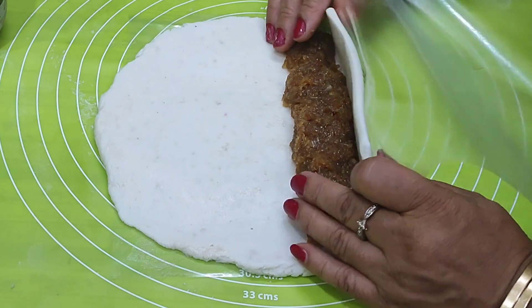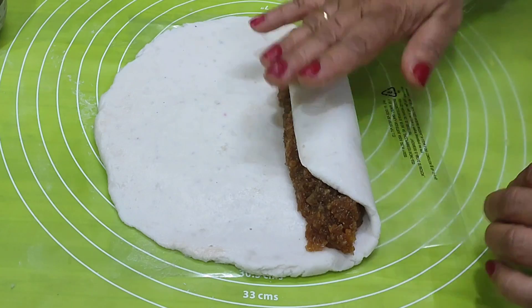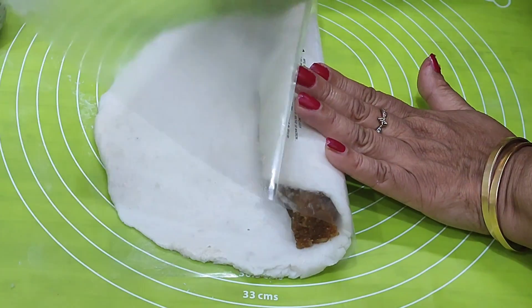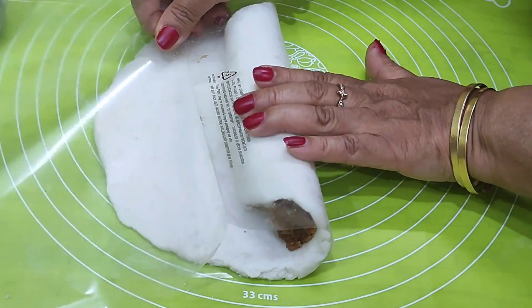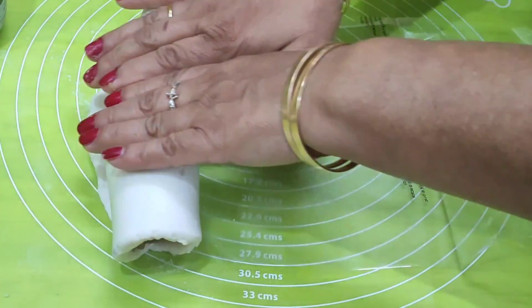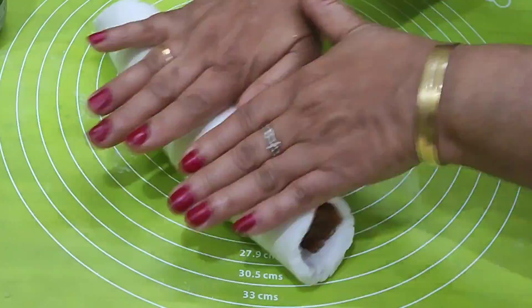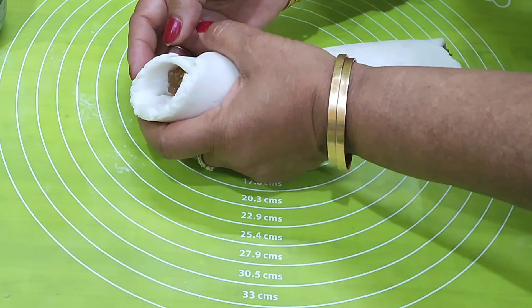I will show you this step again. Look carefully at the coconut filling placement as I demonstrate the next part of the process.